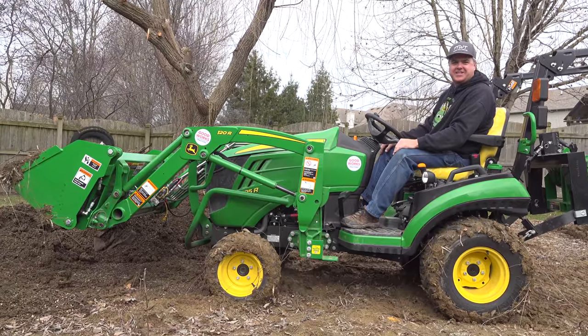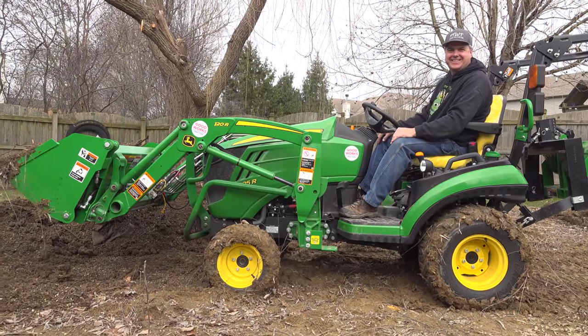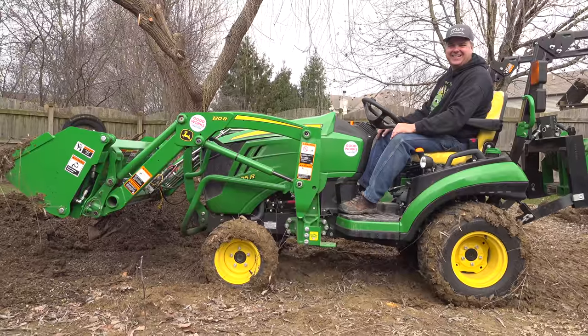Are you getting any exercise, Kristi? Yeah, I'm having to run to keep up with you. Not fun.